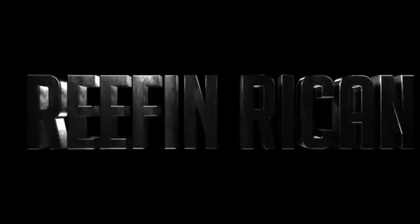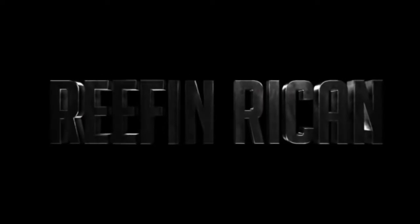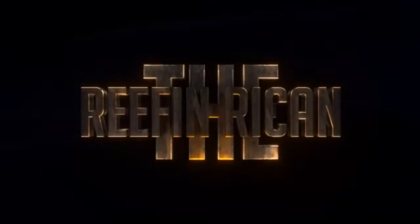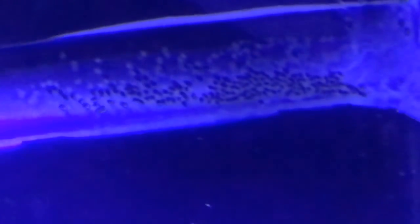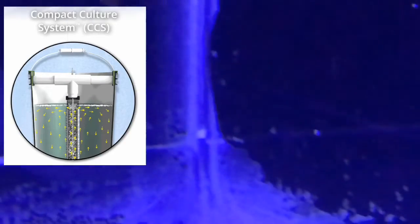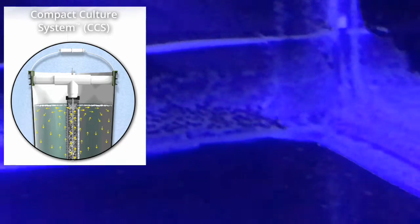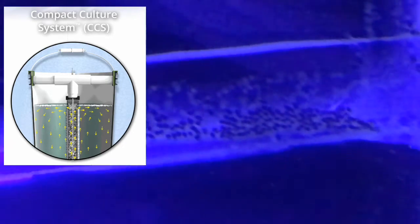Welcome back to the Reef Rican channel. This week's video we'll be making a compact culture system DIY style. I got a pair of clownfish that lay eggs about every 14 days and I've been trying to breed them. I've been watching YouTube videos by Luis Perez on how to do it, and on one of his videos he had this compact culture system, so I decided to make a DIY version for myself.